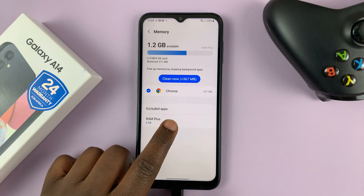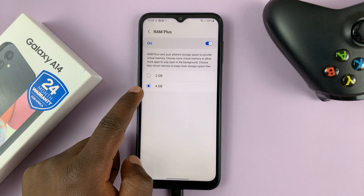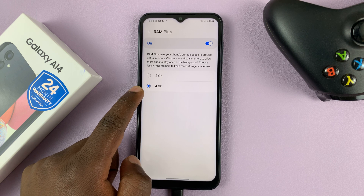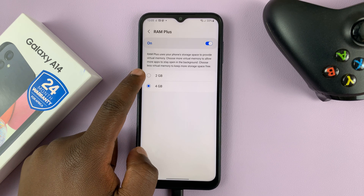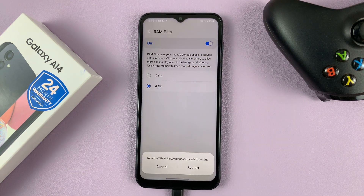On that page at the bottom, we have RAM Plus. So if you tap on that, you can actually see four gigs of our internal storage is being used as extra RAM. You can either reduce that to two gigs, or to turn it off, you can turn it off from here. But then of course, you'll need to restart your phone.